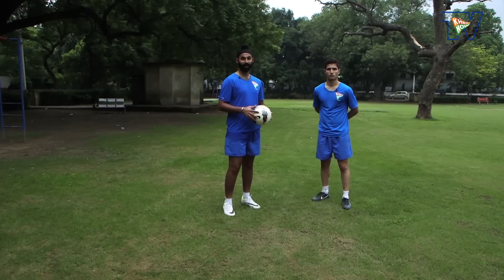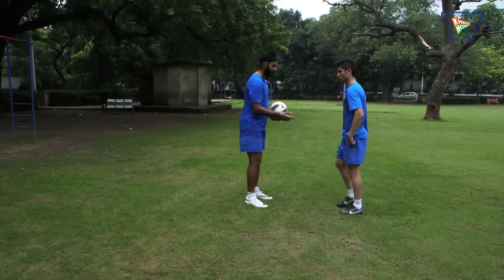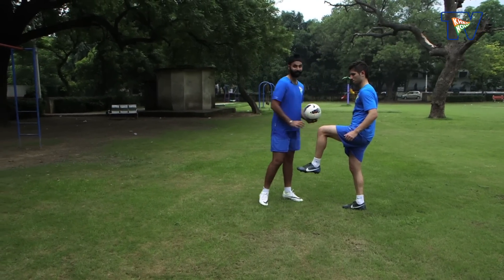The fourth coaching key point for the thigh trap is you need to bring your thigh up perpendicular to the balancing leg.